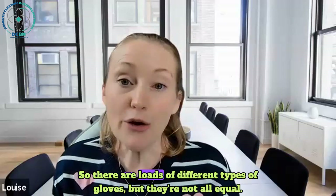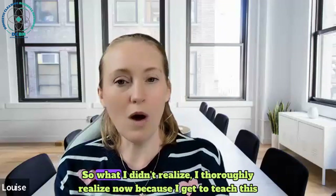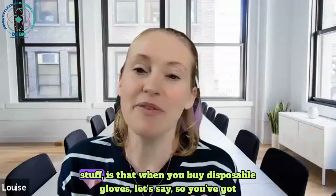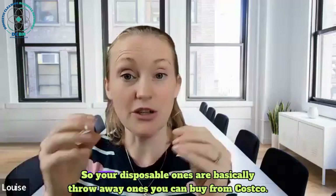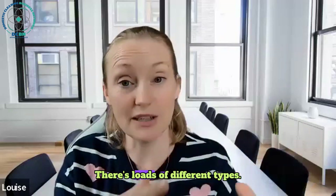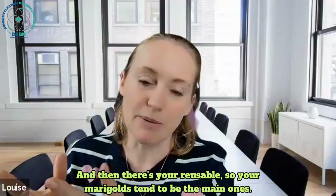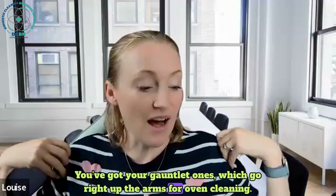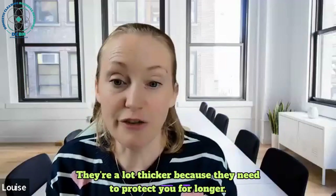There are loads of different types of gloves but they're not all equal. When you buy disposable gloves, you've got disposable and you've got reusable. Your disposable ones are basically the throwaway ones you can buy from Costco. Then there's your reusable ones - your Marigolds tend to be the main ones. You've got your gauntlet ones which go right up the arms for oven cleaning. They're a lot thicker because they need to protect you for longer.